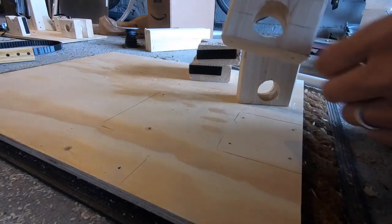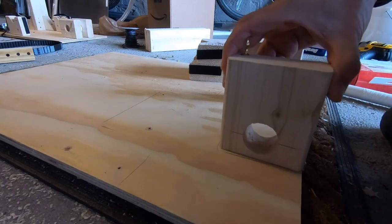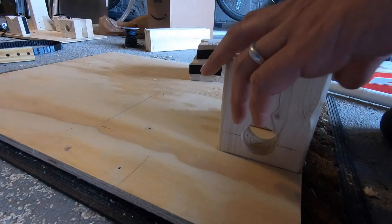Once you drill these holes — right in the middle, smack dab in the middle, and then an inch up from the edge — you're going to start to lay things out.